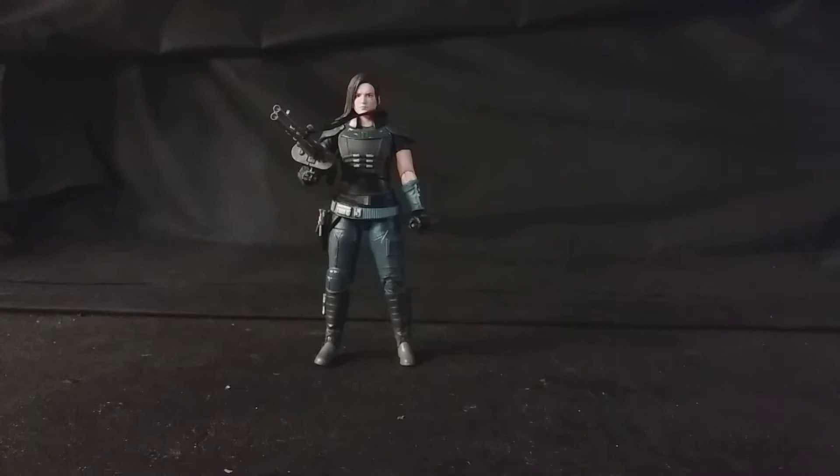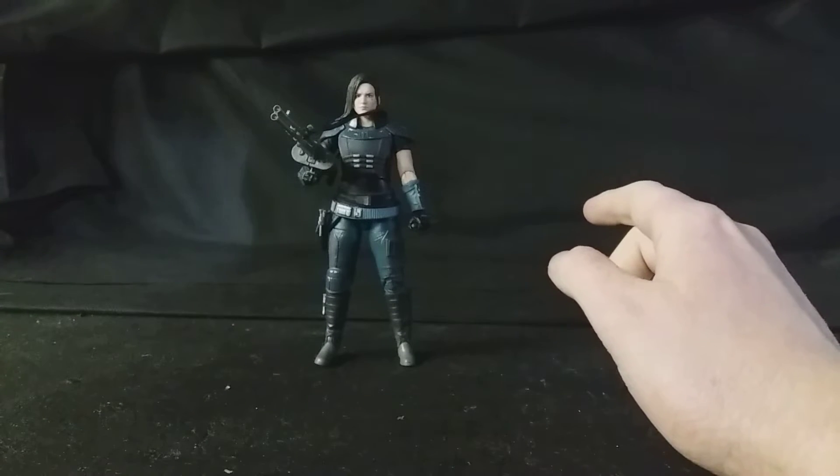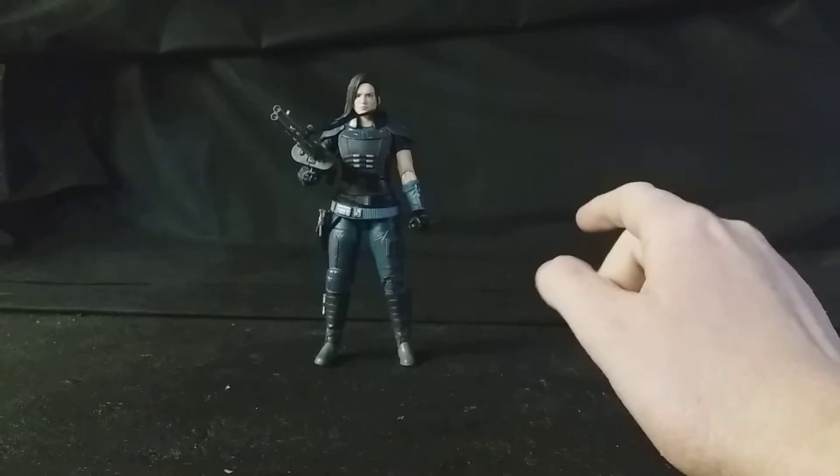Hello, this is Samuel from Action Figure Fury, and today I'll bring you a review of the Star Wars Black Series Cara Dune figure. This is from the Mandalorian TV series, which is making a lot of waves on the Disney Plus service.